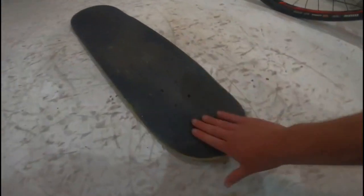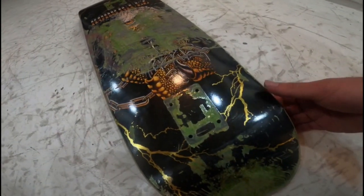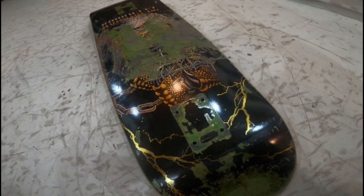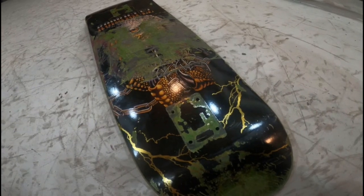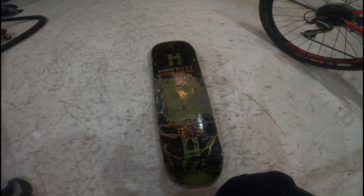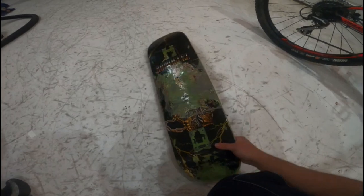I have Mob grip on this one. I've been switching from Jessup to Mob recently. I've found that Mob is a lot better for me, especially since I've got a little bit more money to spend on shoes now. I can feel comfortable skating Mob since it is grippier.